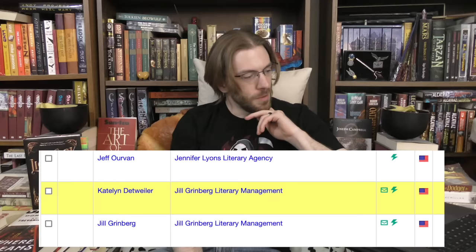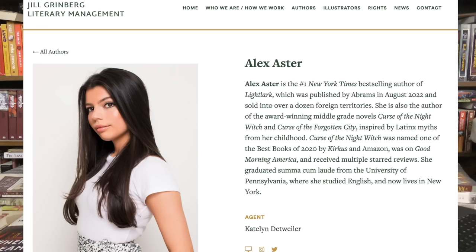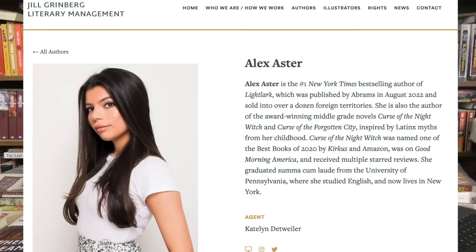One last amusing note before we get into the book: I'm going through the process of applying to literary agents for my own novel right now. A website I found that's really helpful is called Query Tracker — it's basically a search engine for literary agents where you can narrow down all sorts of criteria. I'm up to about 20 rejection letters with no hits yet, but fingers crossed. One of the people who came up on my search is Caitlin Detweiler, who works for the Jill Grinberg Literary Management — who also happens to be the literary agent for Alex Aster. I don't believe they're going to take me as a client once this video is out.